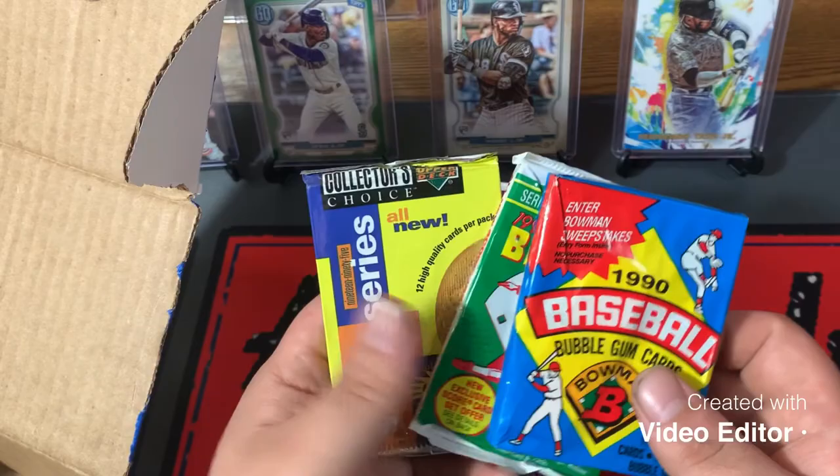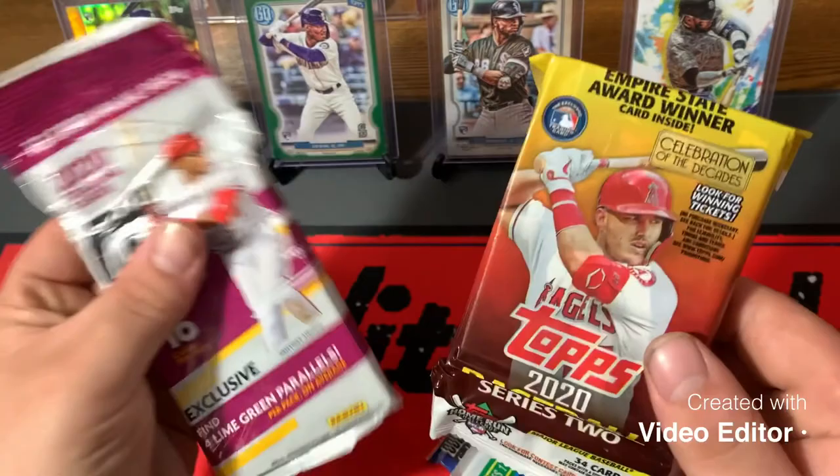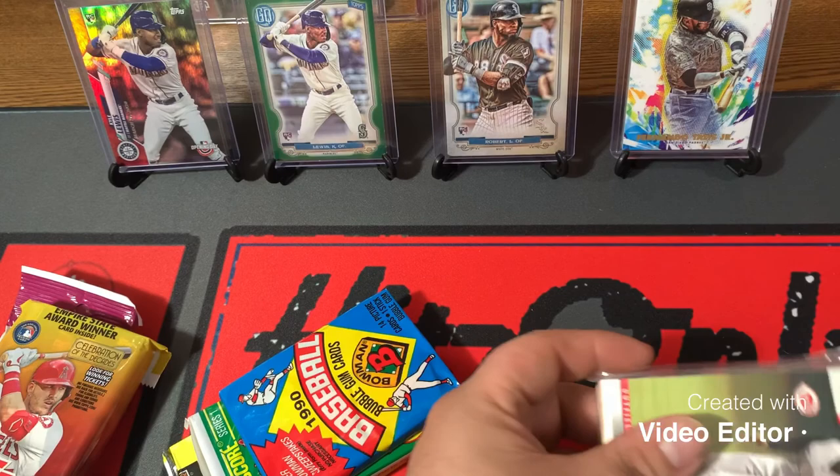We also have some vintage packs — 1990 Bowman. We'll be looking for the Ivan Rodriguez rookie card, and some Upper Deck. And 1991 Score — feel the gum in here, that's cool. So very nice stuff coming in these boxes. These are both very fun rips, 2020 Series 2 and 2020 Optic.